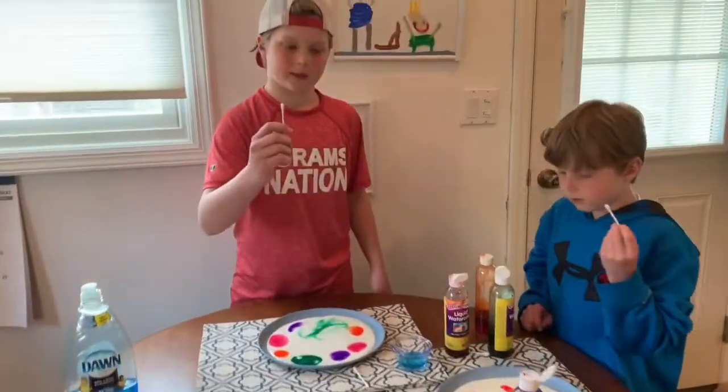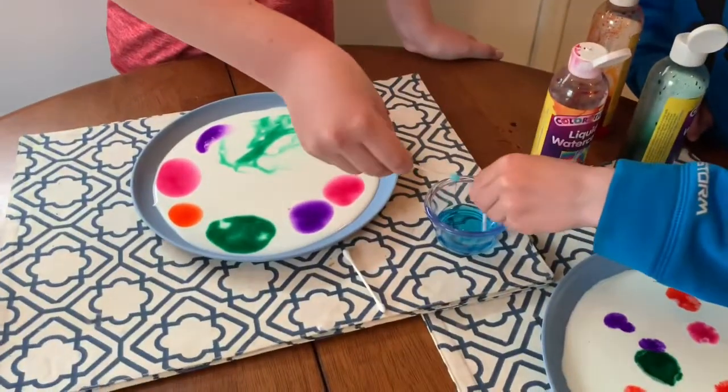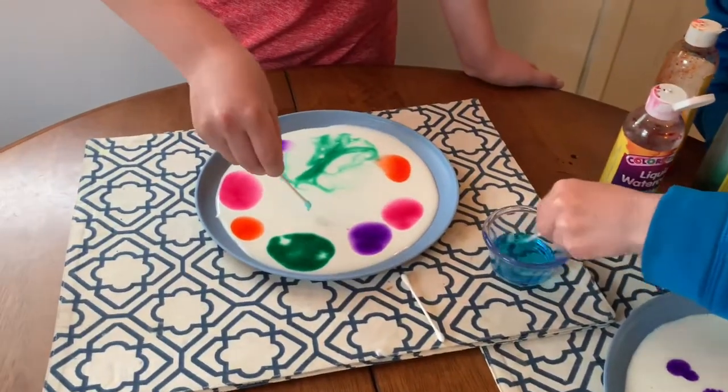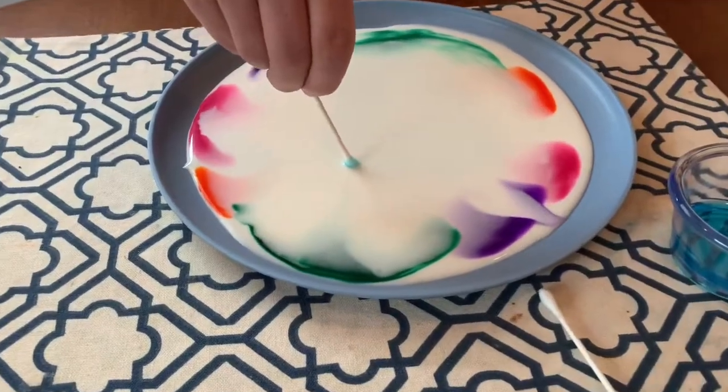The next step is you want to take your q-tip and dip it in the dish soap and then you can actually dip it near the dots and you'll see the reaction that it makes. It's really surprising and cool.